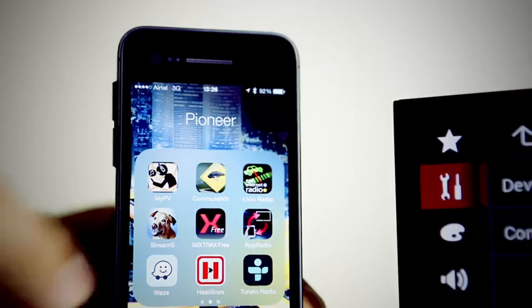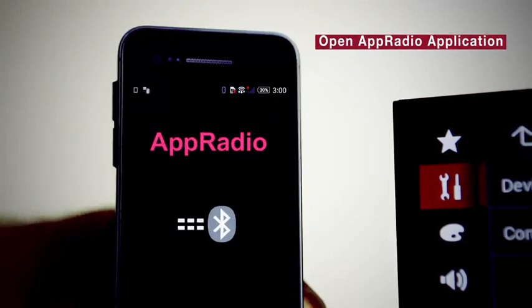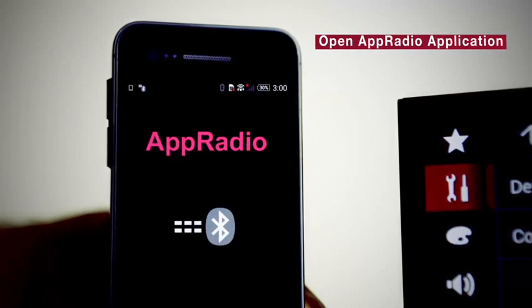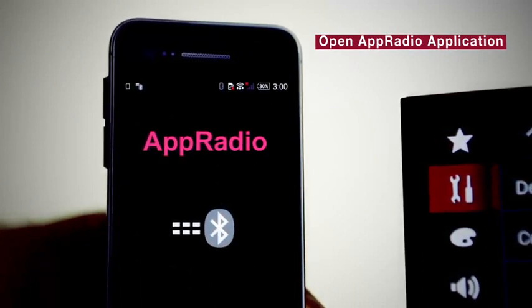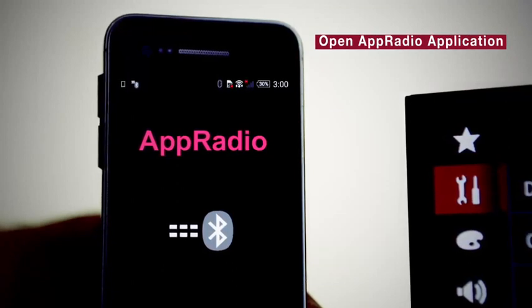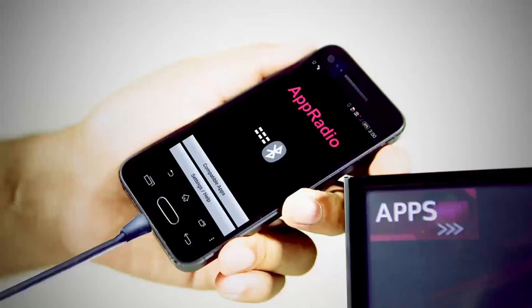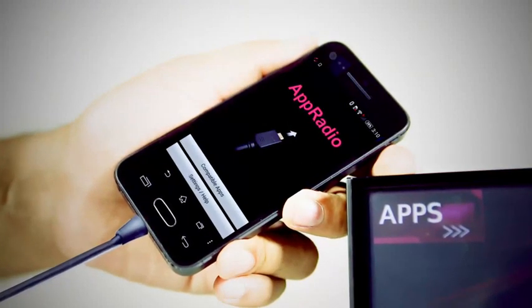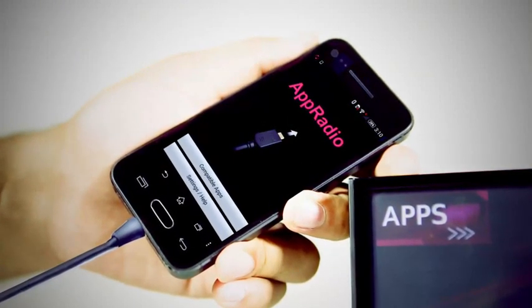Step 6: Start the AppRadio application on your Android phone. AppRadio application is the gateway app for using this feature. This application is free and is available on the Play Store. In a few seconds, the application display will change — this is the indicator that the connection has been successfully established.